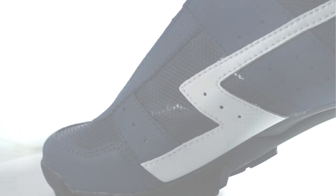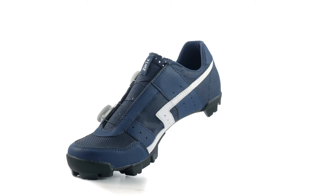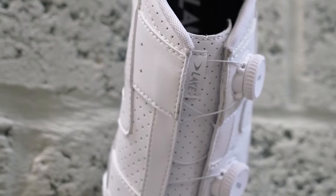Crafted with an extreme stiff and durable carbon sole, this shoe ensures optimal power transfer on any terrain. Trust in Lake's legendary comfort and performance for an unparalleled off-road experience.